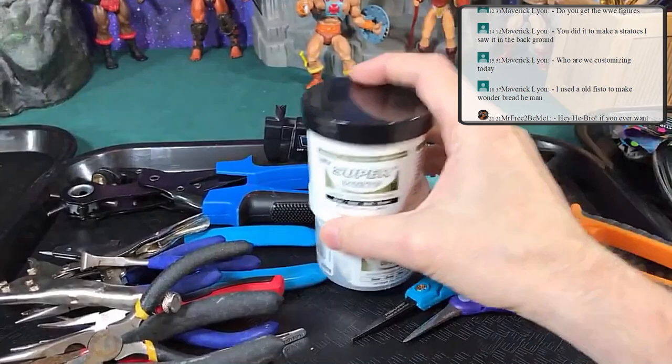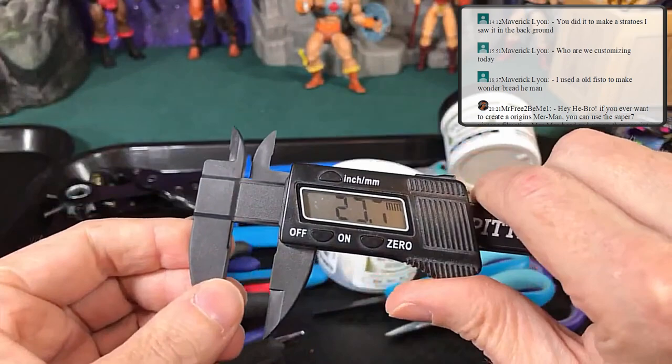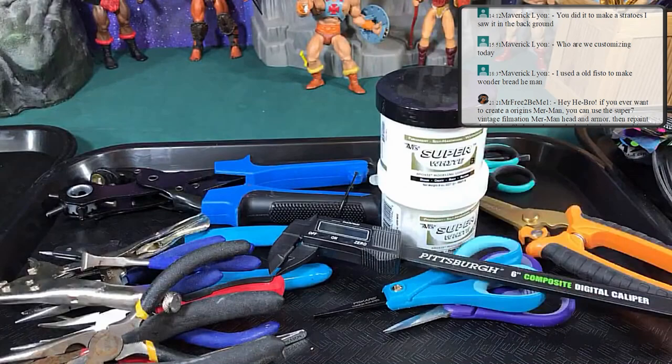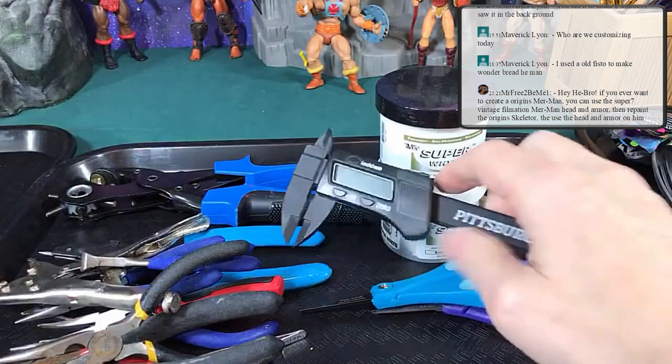Another tool that's important to have — not on my list — is a good set of calipers. I personally like to use the plastic ones so I don't scrape the paint or parts. This caliper measures both in inches and millimeters. Calipers are good because sometimes you need to find parts online and need to know how big the area is. For more accuracy you can go with metal ones, but plastic ones cause less damage if you slip.